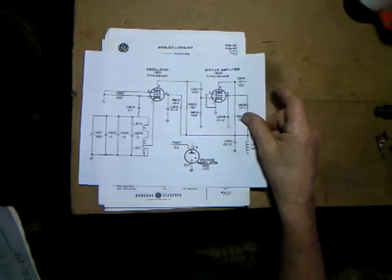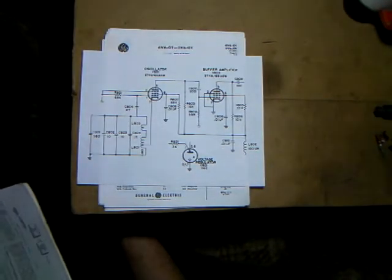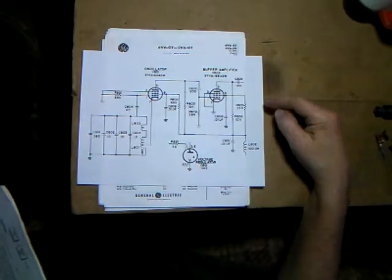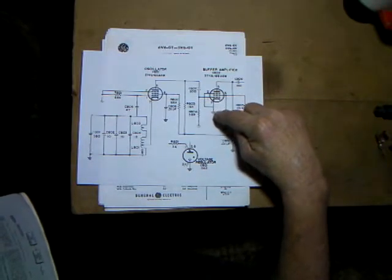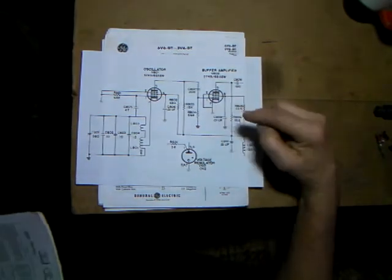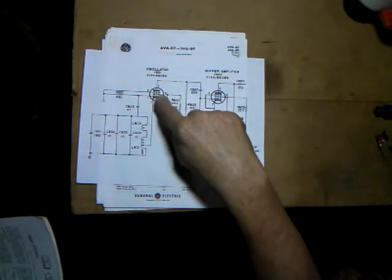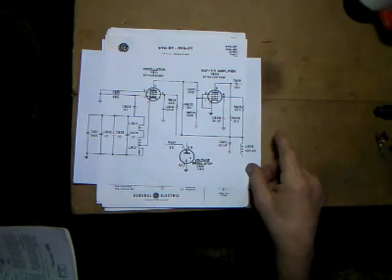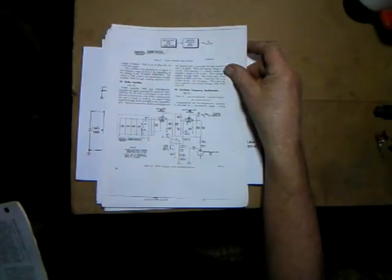The VFO oscillator circuit I'm going to use comes from a piece of military hardware called the T195 military transmitter. It has a very simple, easy-to-build circuit and I've tested it out with the other tubes simply by swapping the cathode and suppressor pins around to make them work. It's a very stable, easy-to-build little circuit and the circuits are easy to find - this example is right off the internet.